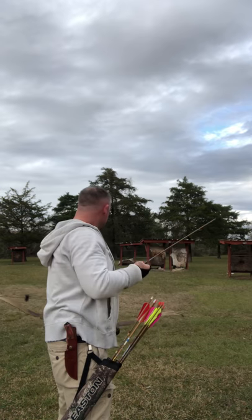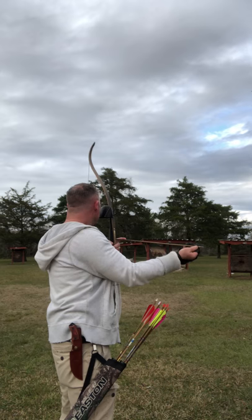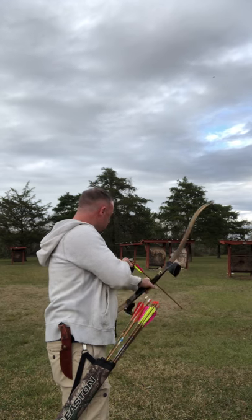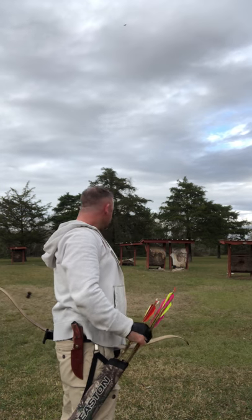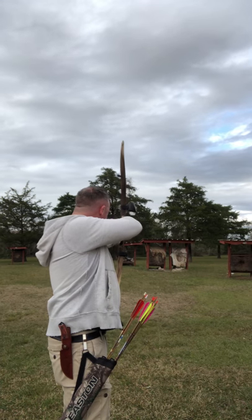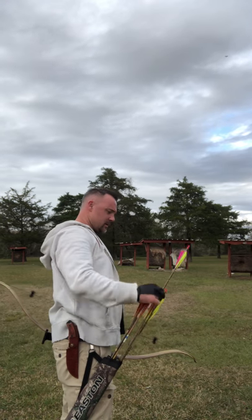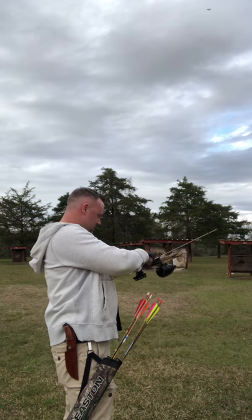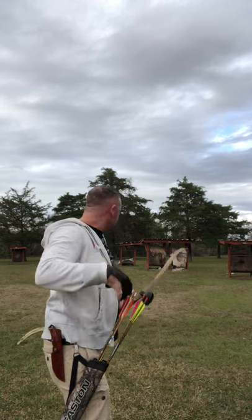I'm kind of on an incline, a little off balance, but you can see this thing is accurate — if you're accurate, the bow is accurate. I said I haven't warmed up or anything, came out here to do the review. That one was off a bit — one more. You can hear it's just quiet.